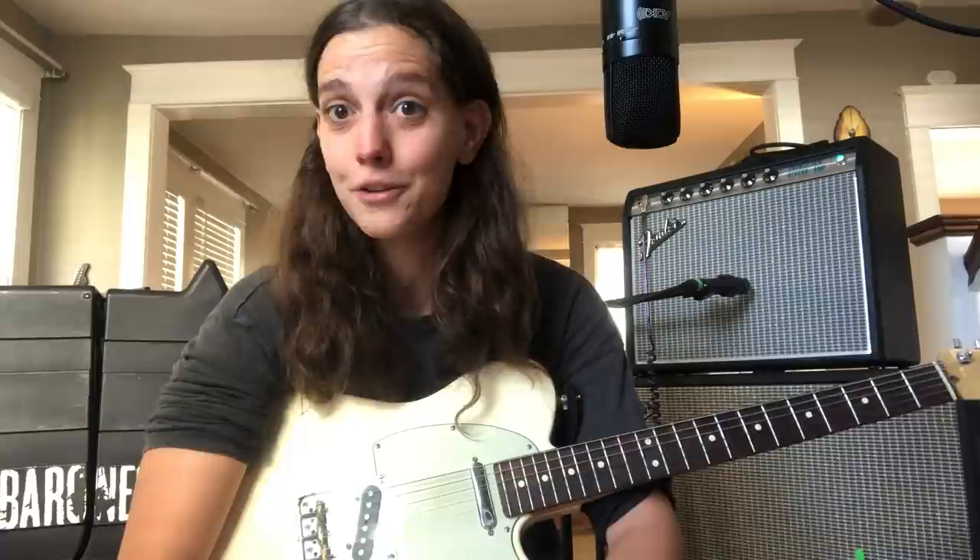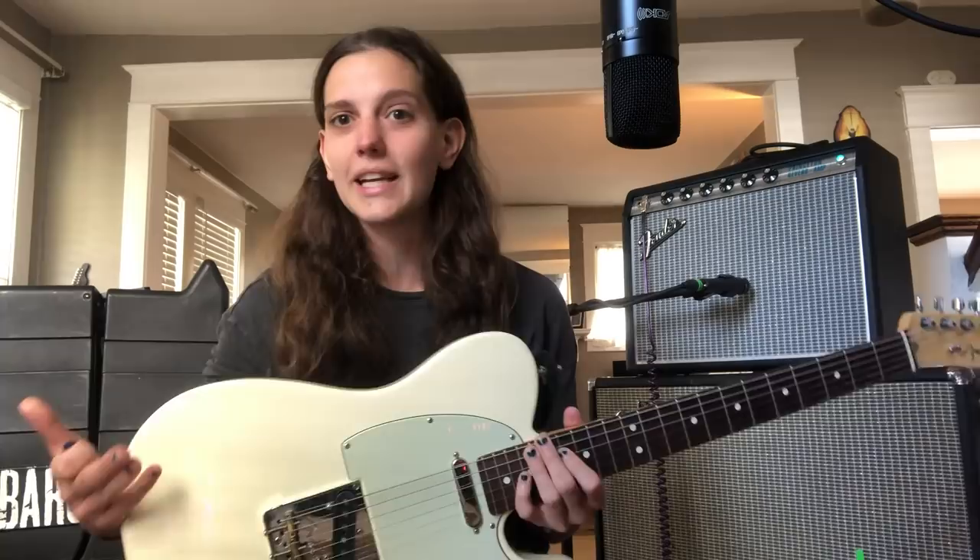So let's talk about the trill bend first. I just did an example of a solo in E minor, did some pentatonic stuff. So I took this E pentatonic trill.